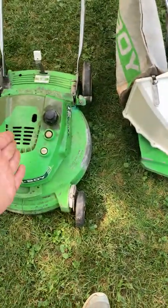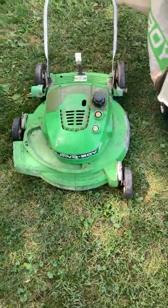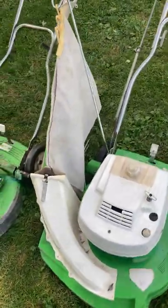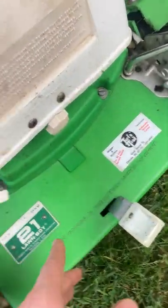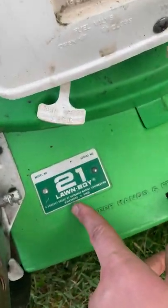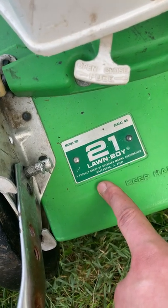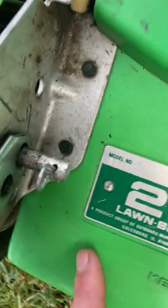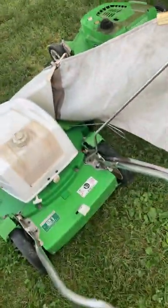This is the original magnesium deck. I prefer the shape of this one. They're both 21-inch Lawn Boys made by Outboard Marine Corp. As you can see, it's a product of Outboard Marine Corp, Greensville — model 8237, dating from 1978, so the deck is from 1978.